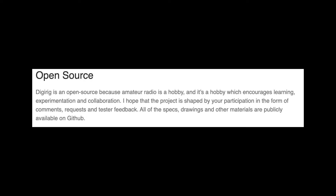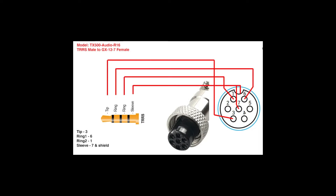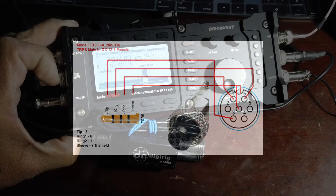Once you get it put together the way you want it to work and get it tweaked the way you want it tweaked, and of course depending on your radio, you will have CAT control and audio in one neat little package.